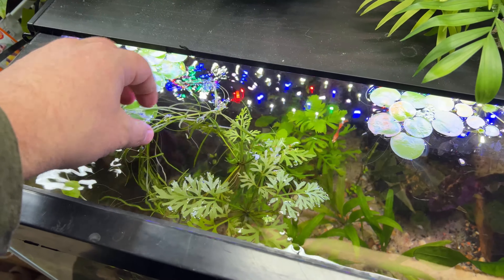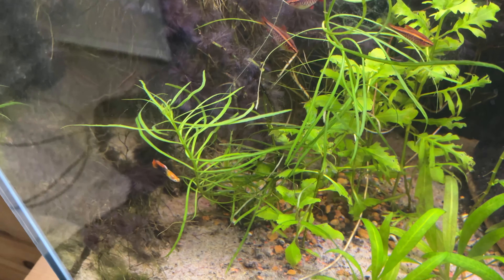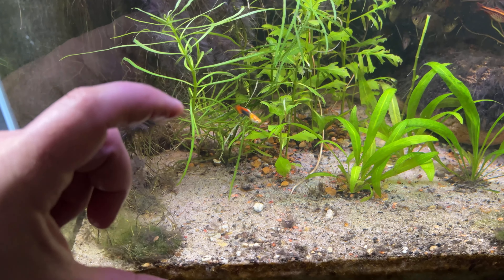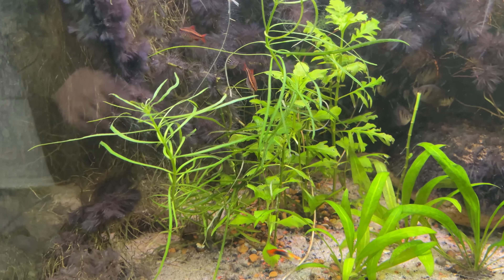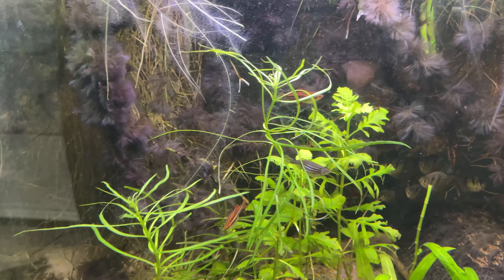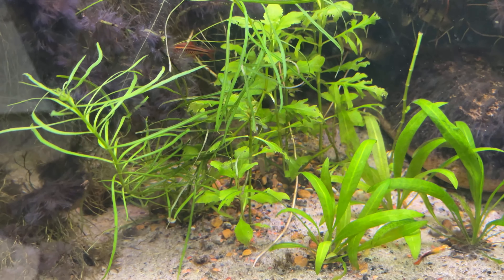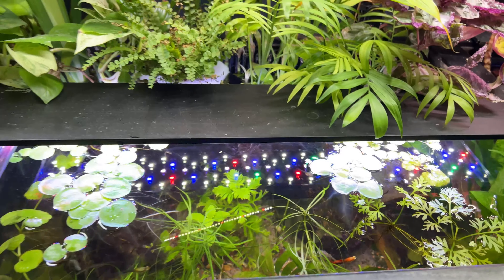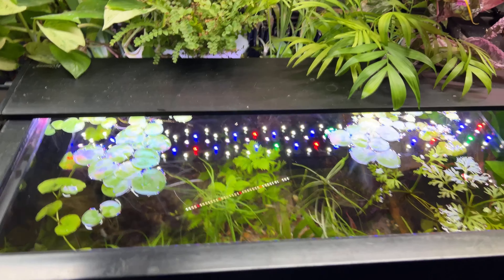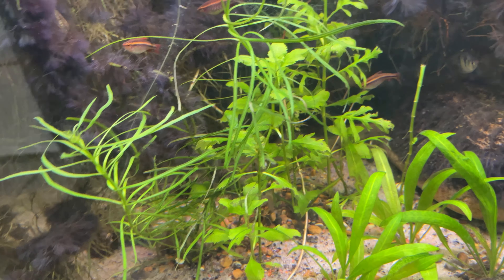At some point I'll stick it in a different tank. For now I've got these other two stems that started off probably four or five inches. Now they've grown and they're almost past the halfway point of the tank. And the water wisteria is doing okay. For a while it was being covered by the floating plants at the top, but now it's open again. So after a few days it seems to be growing more toward that light.